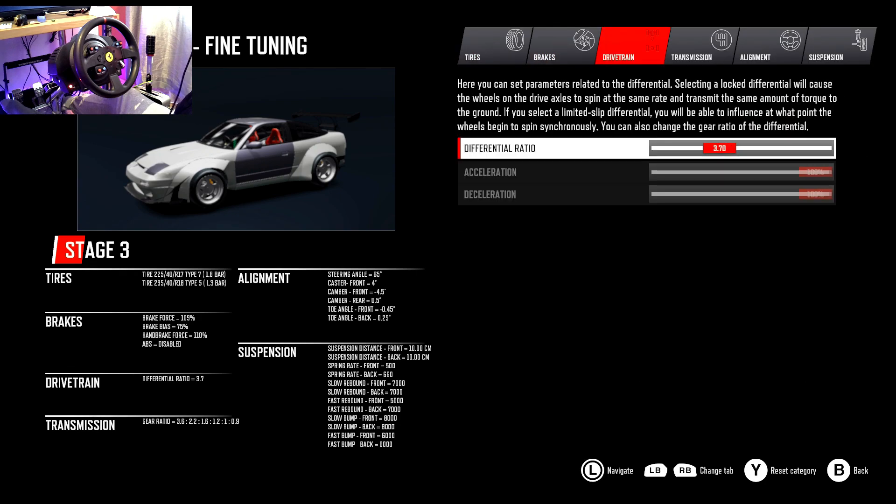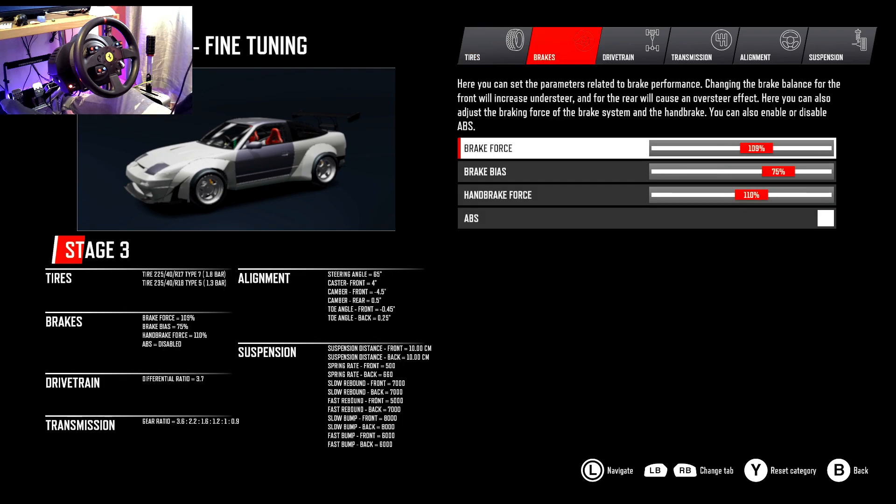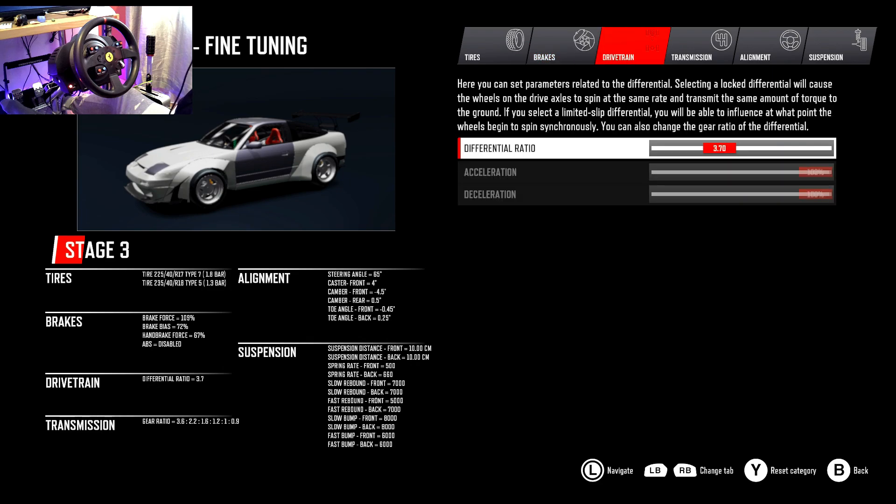Let me go through the list to see what I have. Stage three — this has everything, you can tune everything. Tire pressures: I'll leave it at 1.8 on the front and 1.3 on the rear. I'm actually new to the tuning — even on PC I didn't do this. Brakes — even the handbrake force! Let me bring that down a touch, it is quite sharp. I'll bring it down to about 67.